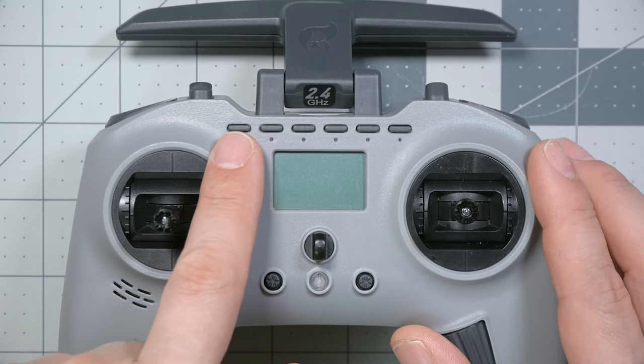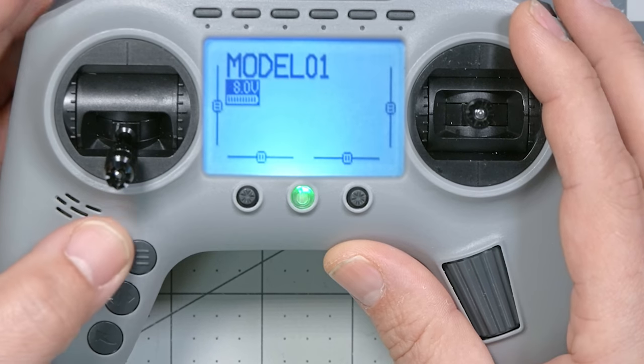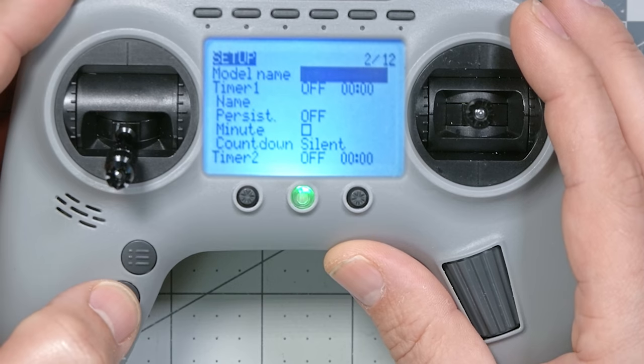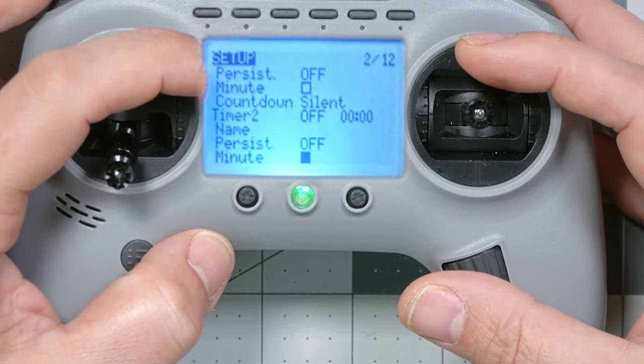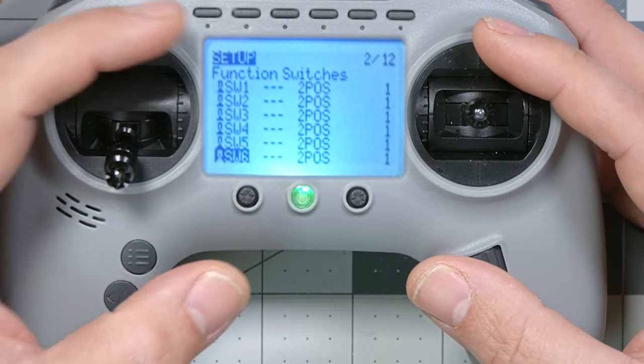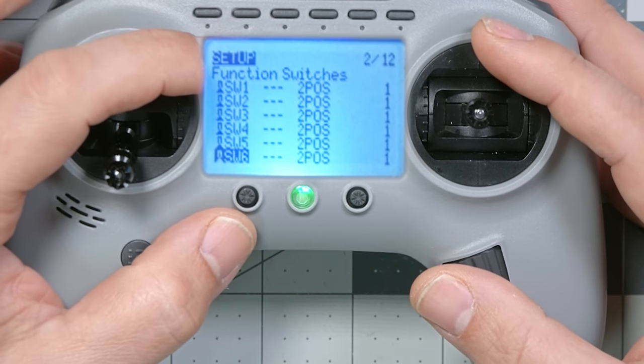The other problem we're going to fix is these six-position switches. I'm going to show you how to make this six-position switch act like the six-position switch on other radios. There's actually a new function in the Jumper T Pro that I didn't know about when I reviewed the radio, and you're not going to want to miss it. If we press the menu key and then the page key to go to model setup, there's a new menu here that I've never seen in OpenTX before — the function switches menu.